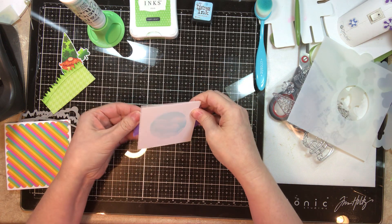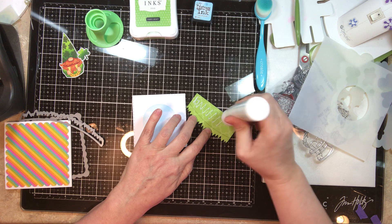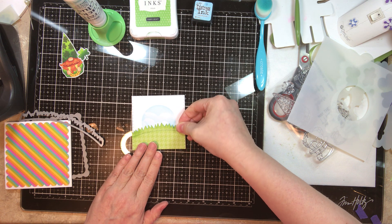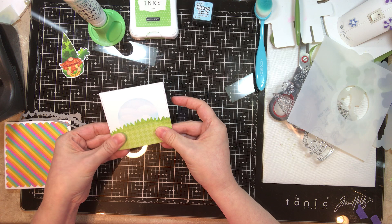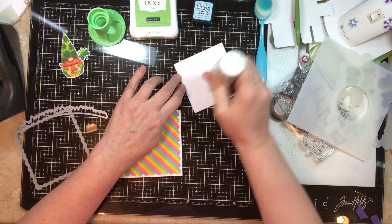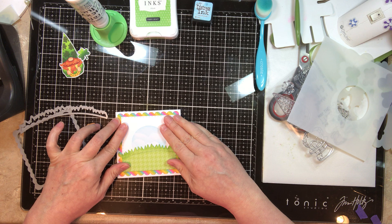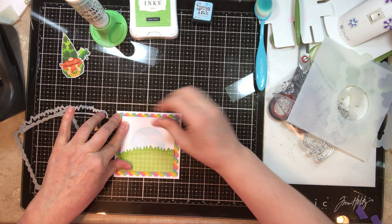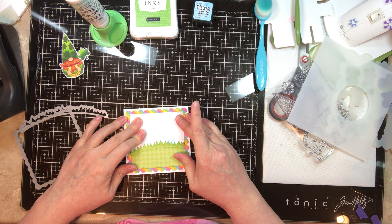Now I'm lining up my grass that I cut out using the Jaded Blossom mushroom dies on my card base. I've taken to using more glue in my card designs lately instead of ATG tape. I'm just going to do a quick line-up and get this centered — there we go, that looks good.